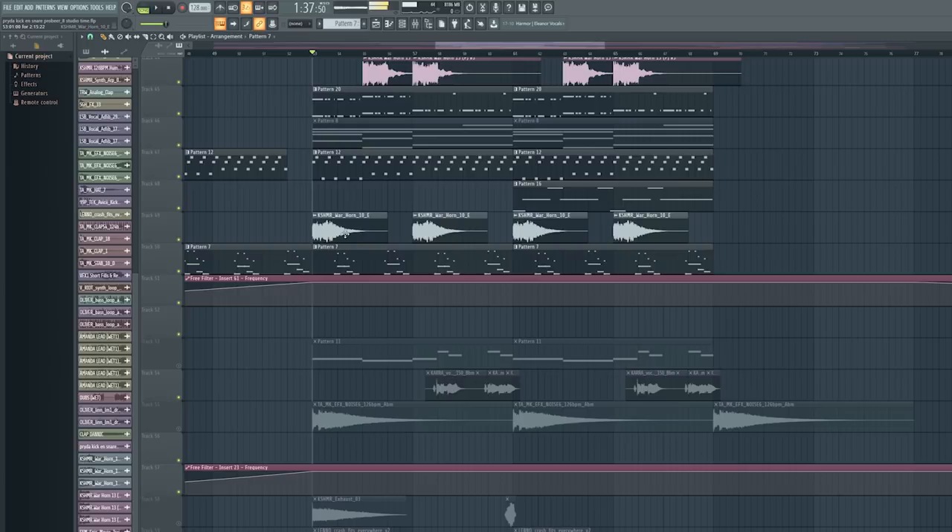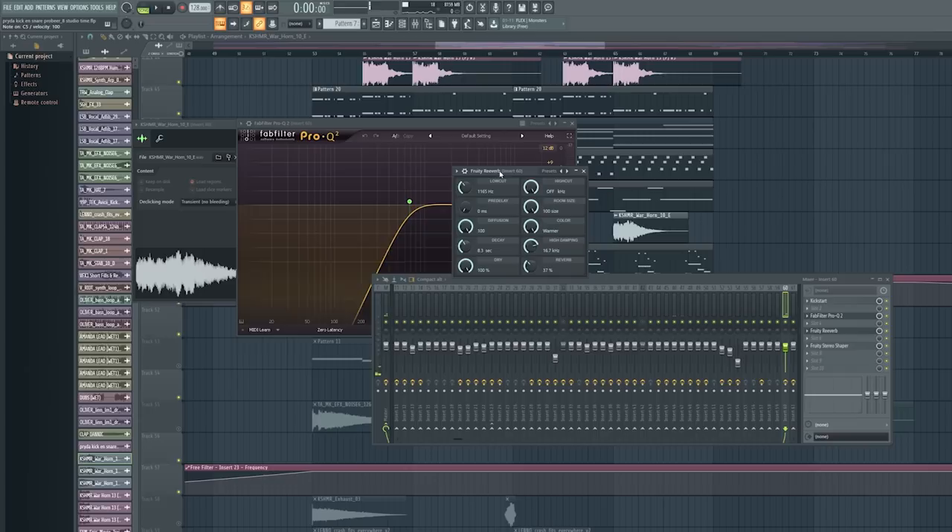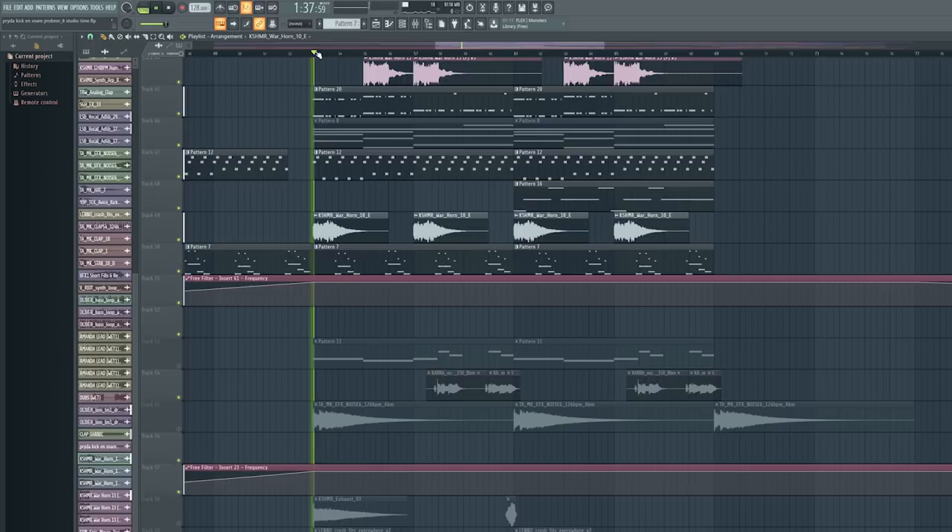I also wanted to add a warhorn by Cashmere — I took out the low frequencies and added a bunch of reverb on it so it keeps going, and that just adds to this drop.